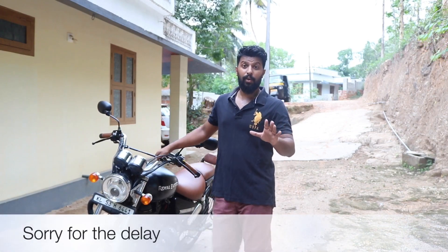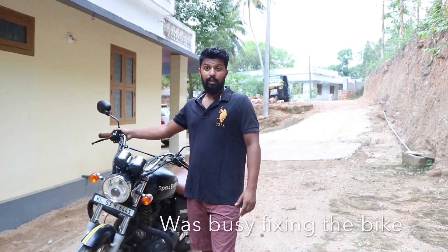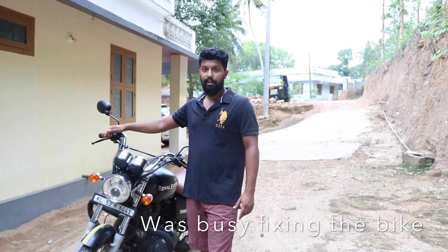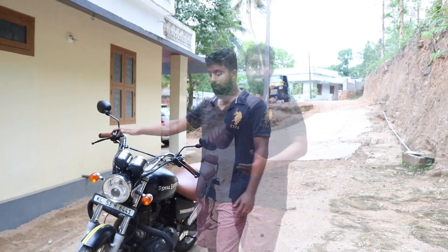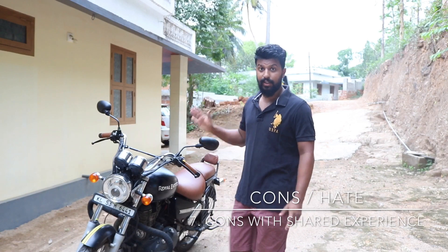I am extremely sorry for making you guys wait for this video. As you guys might have seen, my off-road disaster caused my handlebar to get bent after shooting the approach video. I was busy fixing that handlebar myself. Getting into the video, which is about the cons of owning this bike.